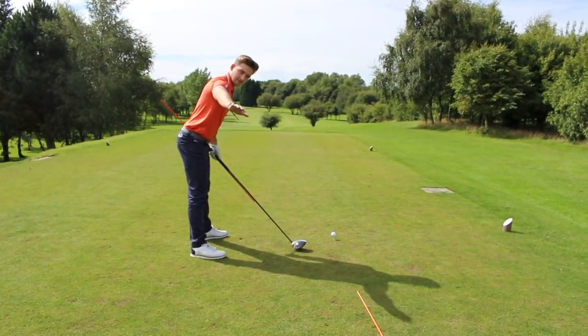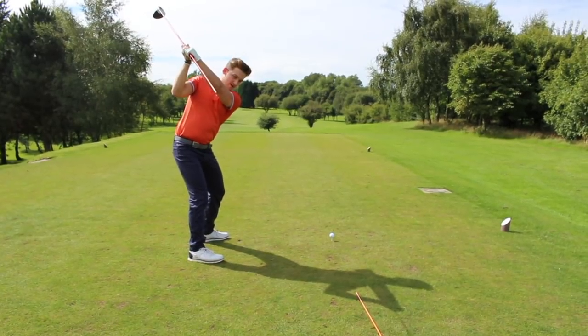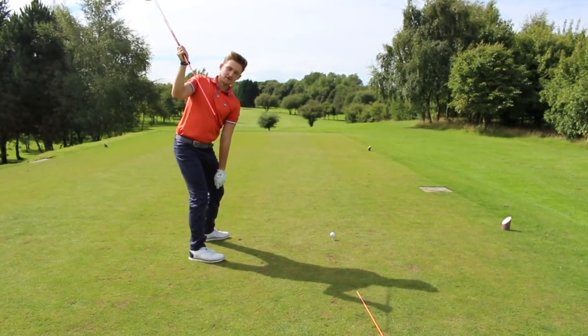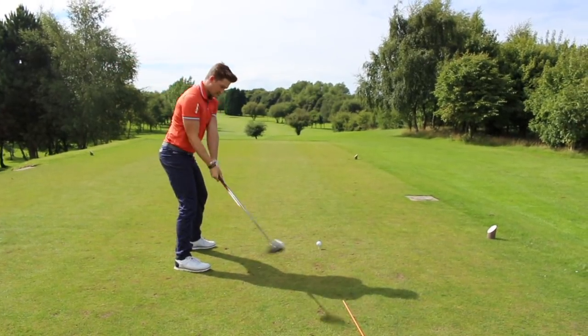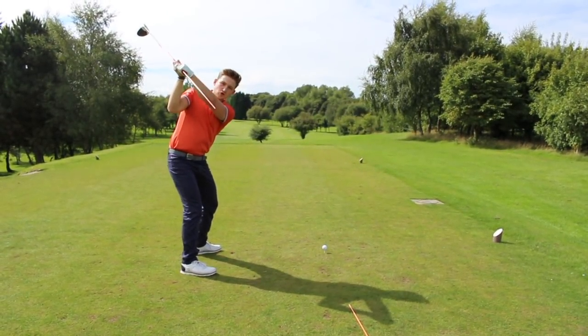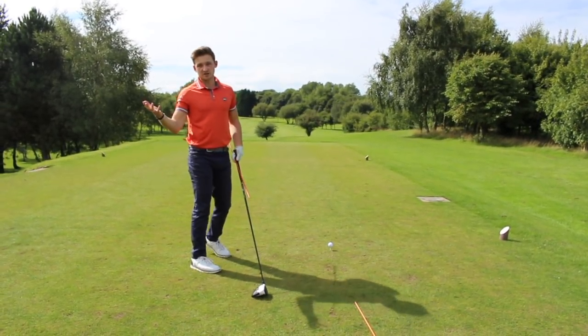The alignment stick on the floor is dialing in your ball-to-target line. Feel like you swing and point your stick at the far end of the alignment stick on the floor — not out and right of it. A shorter backswing, flatter left wrist, and square clubface equals better shots.